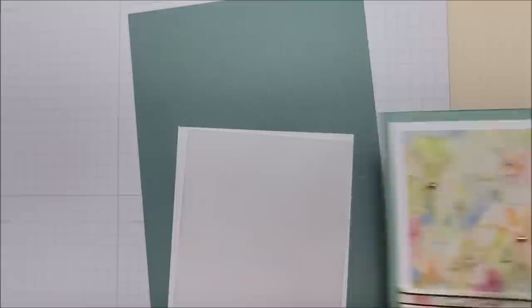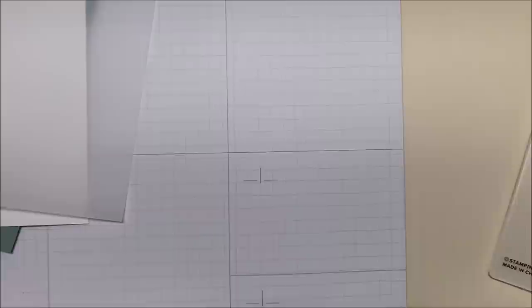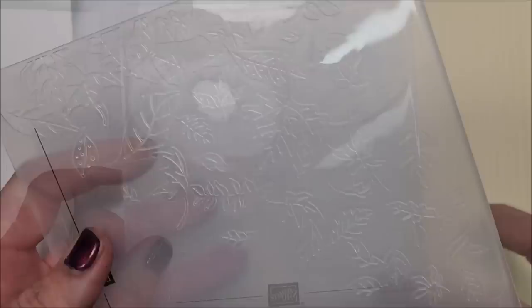I'm going to bring in the supplies. I'm using a piece of mint macaron cardstock measuring eight and a half by five and a half, scored at four and a quarter. Then I have a piece of basic white cardstock measuring four by five and a quarter. I also have a piece of vellum cardstock measuring three and three quarters by five. I'm using the new Leaves Fall 3D embossing folder — I just got this last week and I love anything to do with leaves.